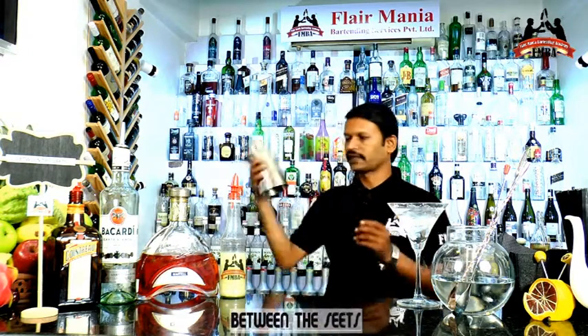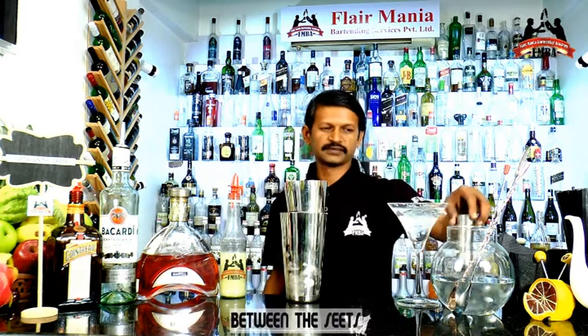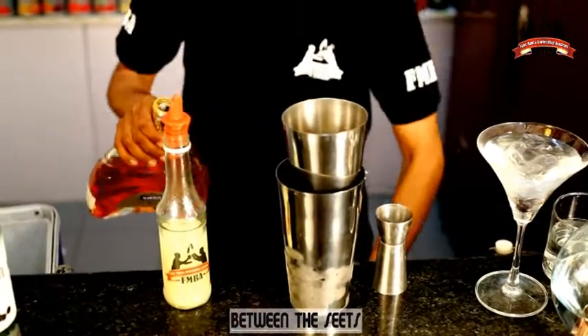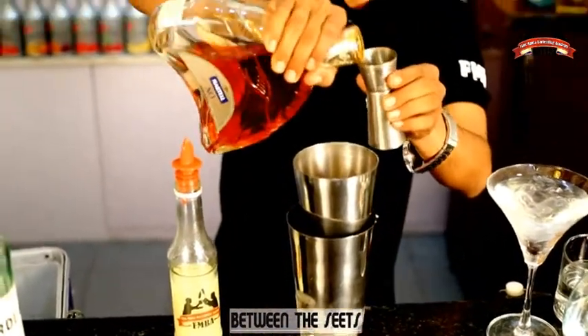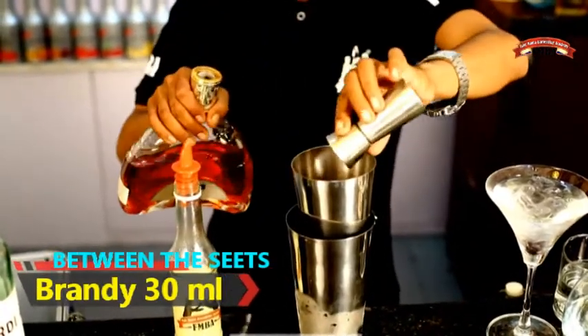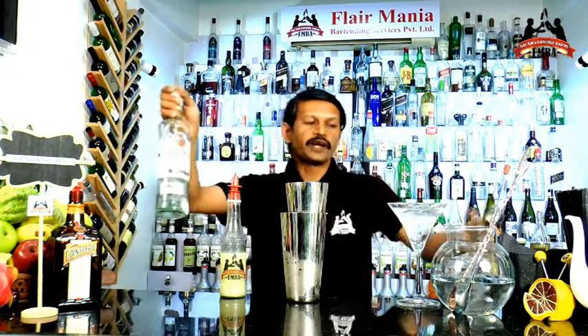Till that time, we will cut the lime. First ingredient is Bacardi white rum.